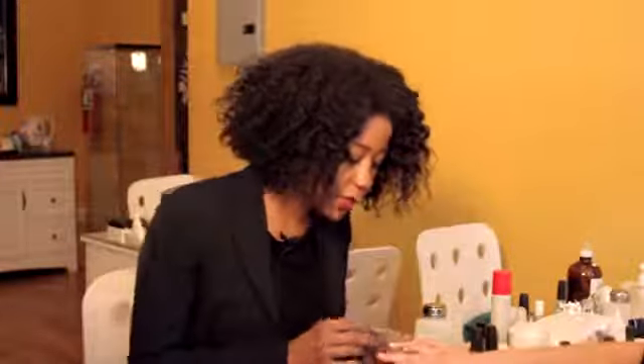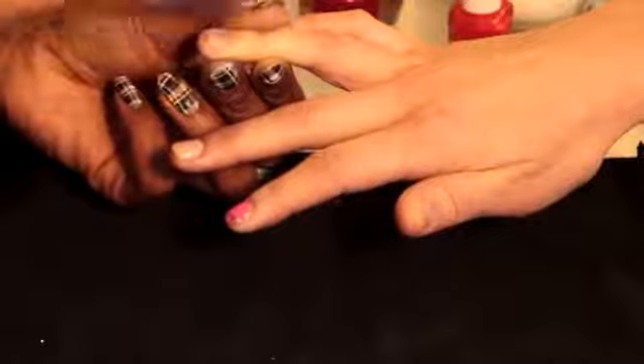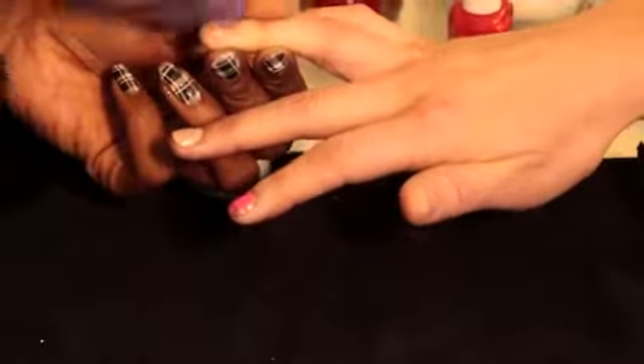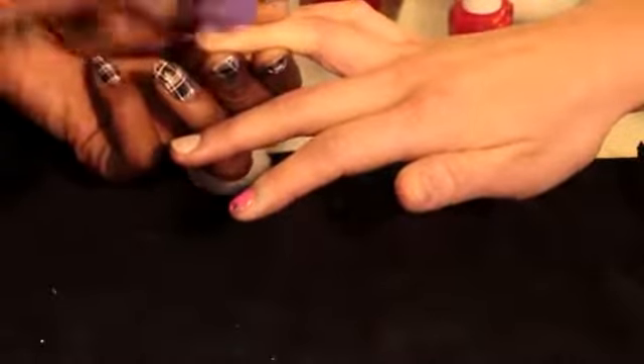Glitter nail polish is really fun. However, when it comes time to take it off, it can be a little bit more difficult than removing a regular polish. So what I like to do is take my buffer and gently just take off the top layer. You want to buff it just until you start seeing the pieces of glitter coming off. You don't need to try to buff off the entire layer, but we can see it getting just a little bit thinner there.